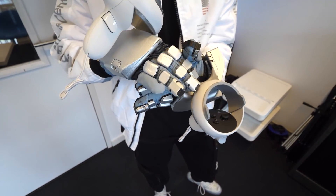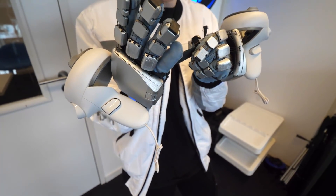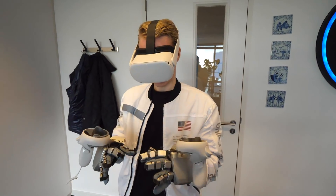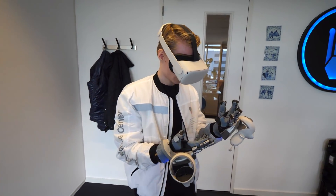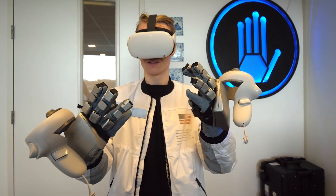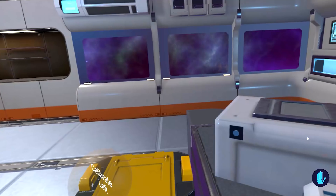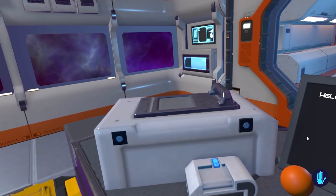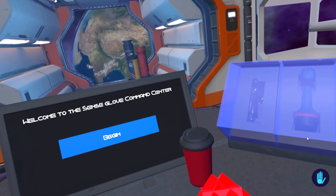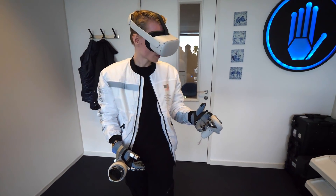For extra support they added two adjustable straps on the palm side. Since everything is 3D printed in-house, the gloves don't feel heavy at all — I found them quite comfortable even with the controller on top. They can also be thrown in the washing machine whenever needed. SenseGlove let me try their spaceship demo, which is a showcase of what the Nova gloves can make you do and feel.